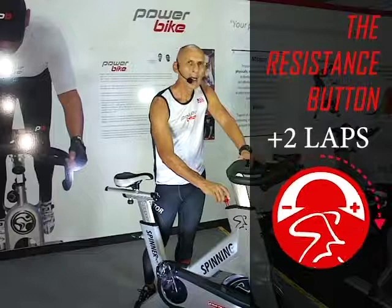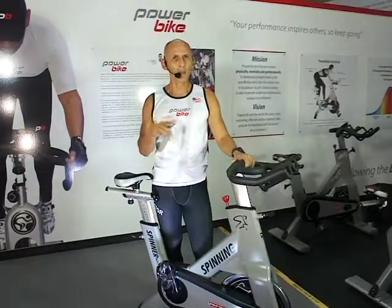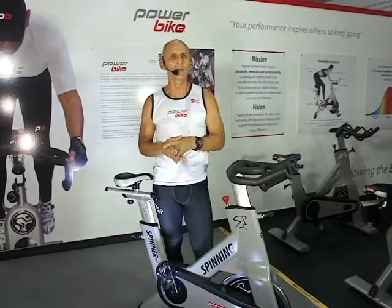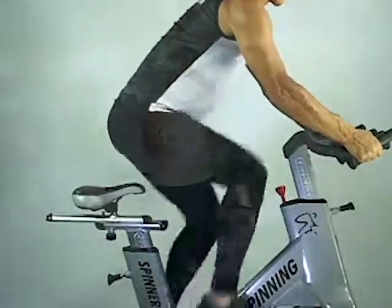Adjust it to your weight without feeling forced or unstable. The wheel should be neither free nor braked. Remember that the inertia of the wheel will be moved and controlled by the strength of your legs pedaling to the rhythm of the music.